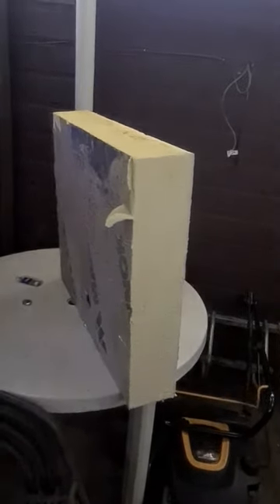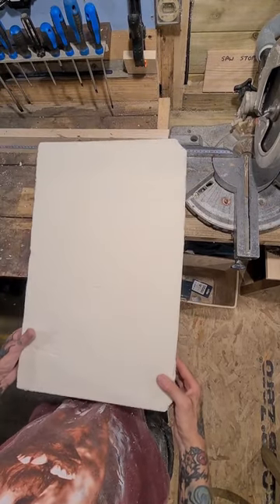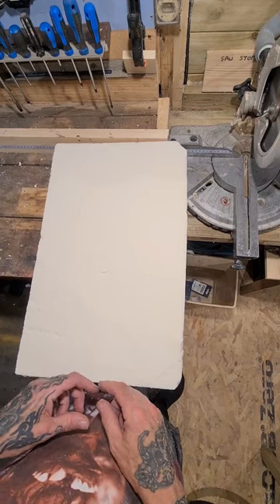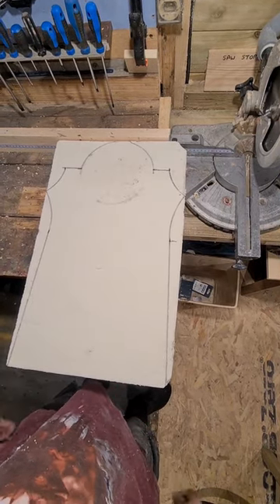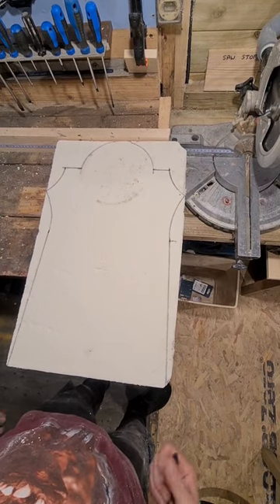In today's video I'm going to show you how to turn this foam insulation board into a Halloween tombstone. I've cut a piece 360 by 560mm and now we're going to draw our design on it. I'm going to use a jigsaw to cut this out — you can use a hand saw — but I'm going to take it outside and get that cut out.